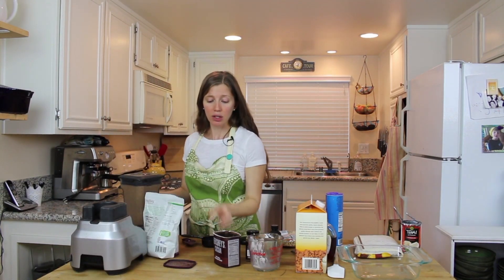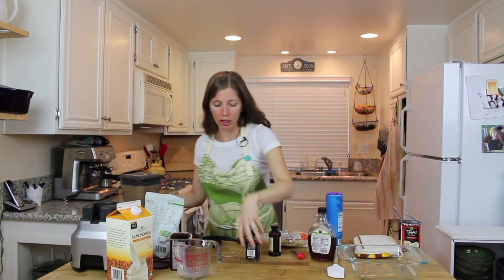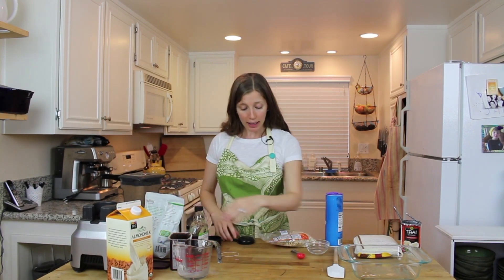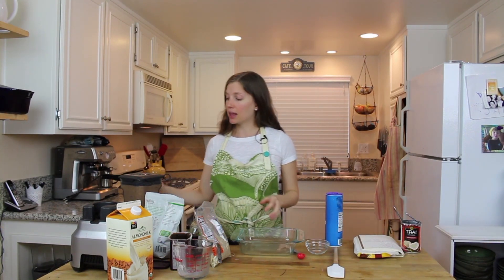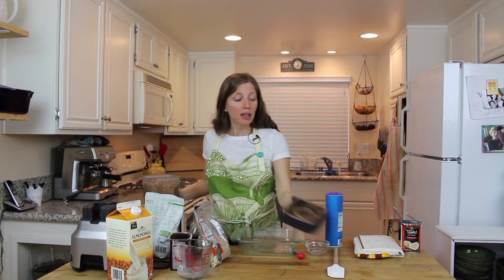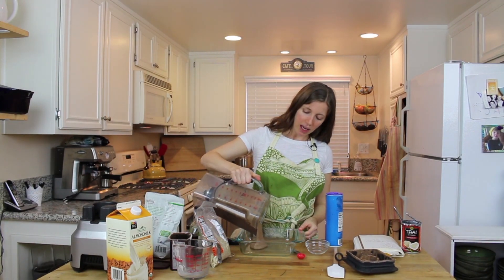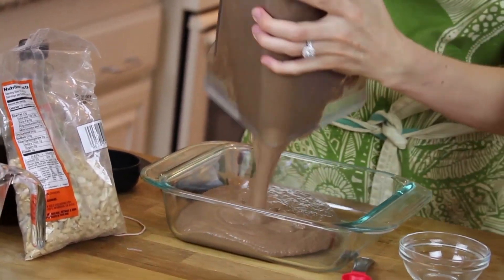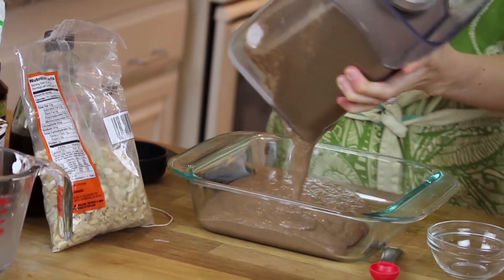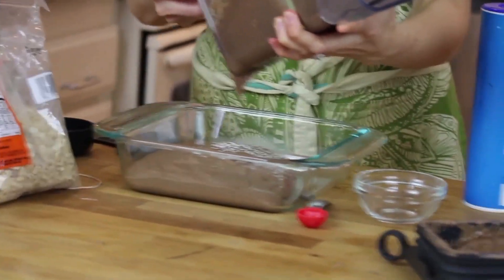The chocolate chia pudding is blended. You could eat it now but it would be a little liquidy, so what you want to do is put it in the fridge and let it set. The chia seeds are going to bind everything together and you'll have literal pudding that tastes amazing — and it's vegan and gluten-free.